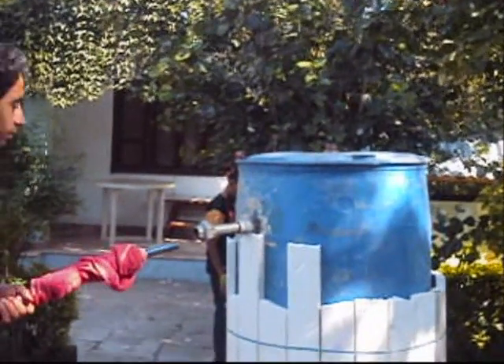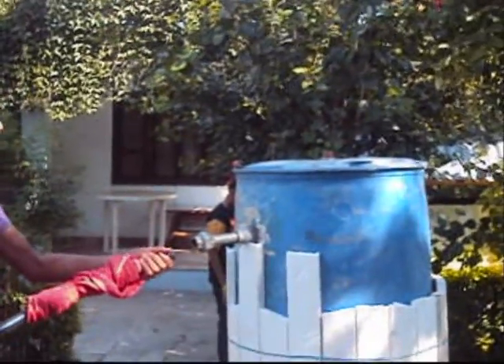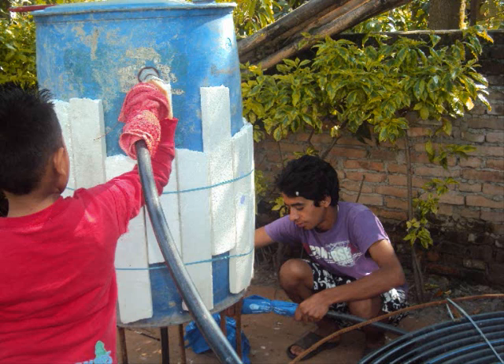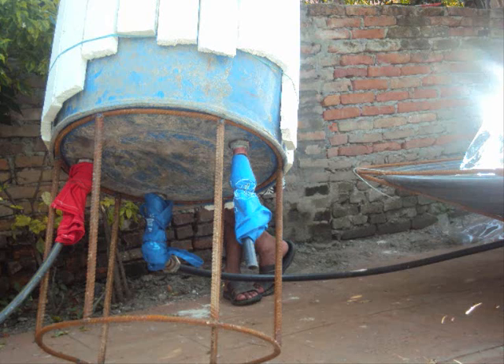Connections of the hot water outlet from the absorber panel go to the barrel at the top, and the cold inlet at the bottom. Now the connections from the absorber panel to the storage tank are done.